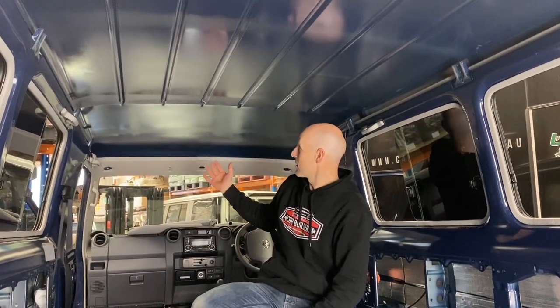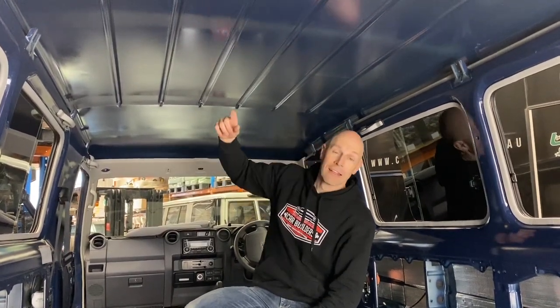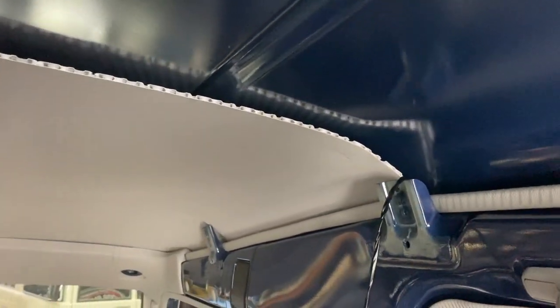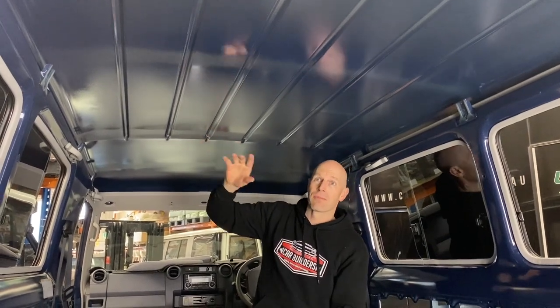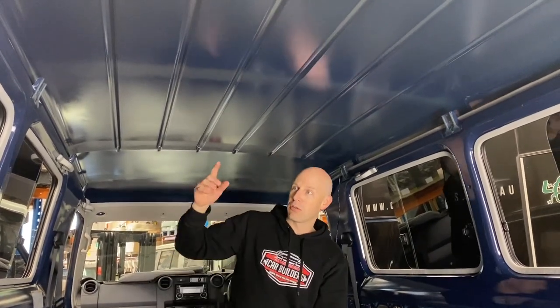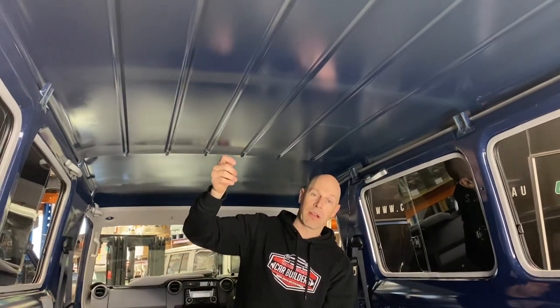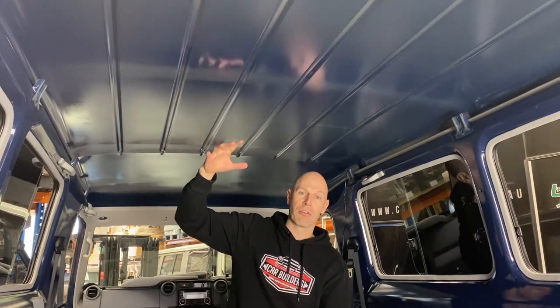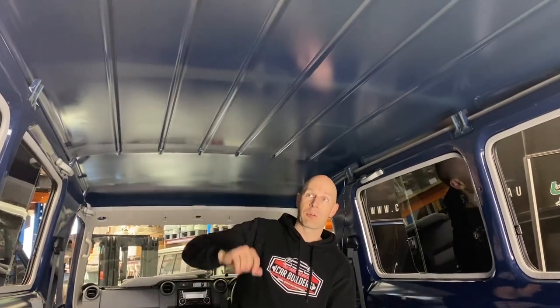Now we've got our headliner out. You can see the Troopy roof looks a bit more like a boat hull — there's actually nothing on here. As the car moves, the talking and twisting is all going to make noise. Packaging is tight, as we discovered, but we're still going to fit our dampening sheets on here. The other thing: a lot of people use these vehicles for touring in extremely hot or cold climates. We do have a water-based paint you can brush on that will halve the temperature exposed through the roof to reduce radiant heat. You'd put your dampening sheets on first, paint the whole roof, then fit the headliner back in — giving you thermal insulation and control of panel resonance.